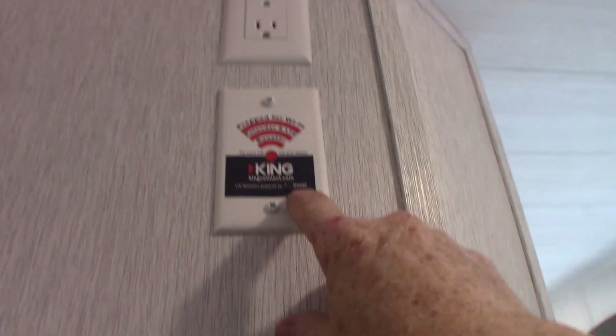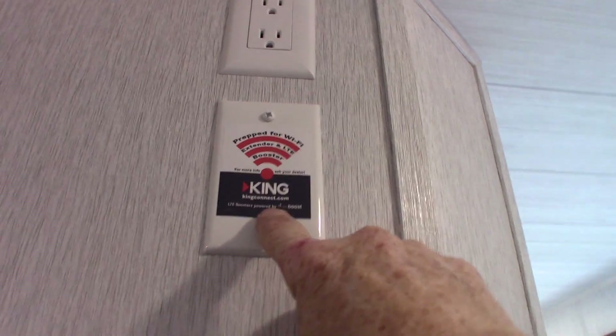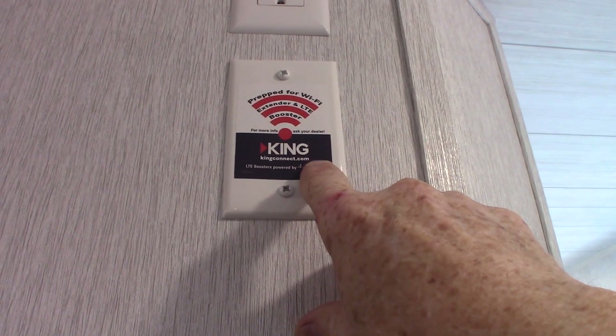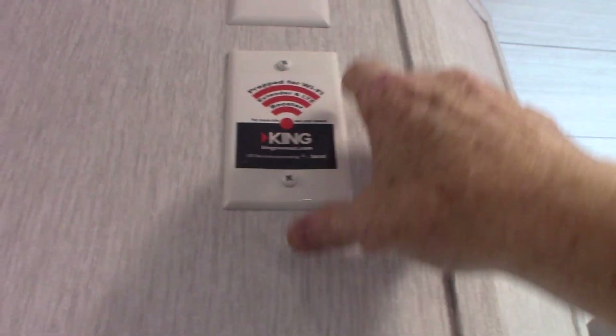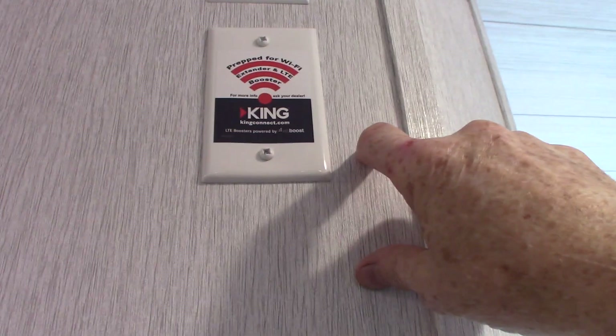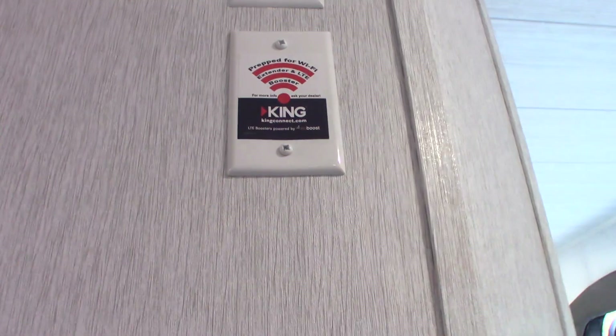This is telling us that it's pre-wired for a King Connect public Wi-Fi booster. If you were to purchase it, it consists of an antenna that goes on the roof and then a router box — it just gives you a better public Wi-Fi signal. If you're interested, go to kingconnect.com and look at their pre-wired kits.